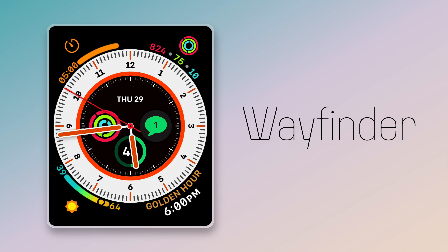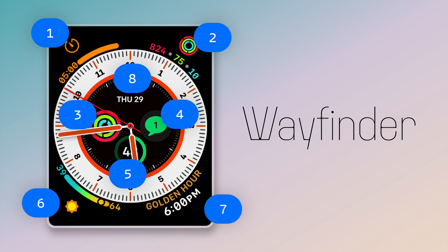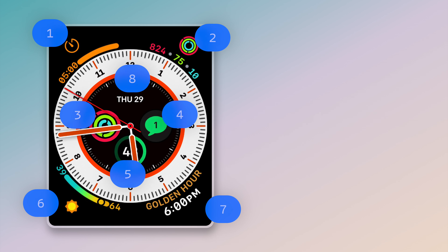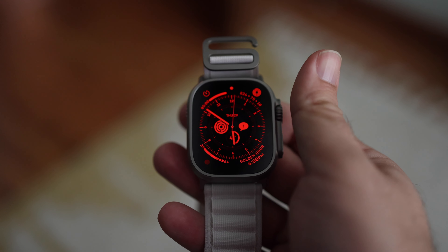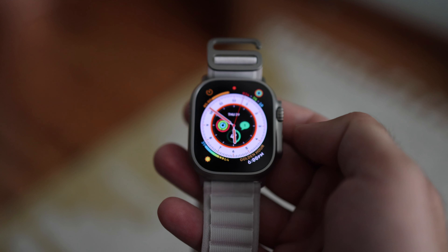There's also an exclusive watch face — an analog face with seven or technically eight complication spots, which gives you tons of information on screen. It really goes along with the style of this watch in general: just more, more, more. And if you turn the crown, you can turn the whole thing red and then back again — it's great for using it at night. I wish more watch faces had this red mode.